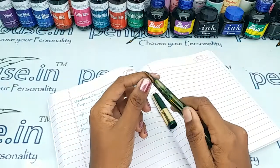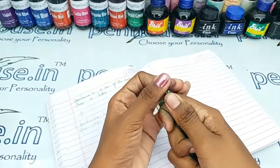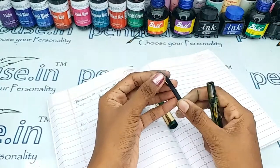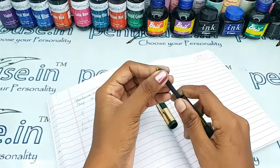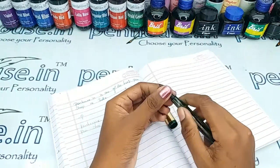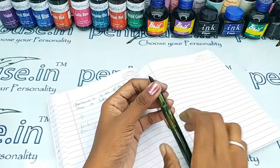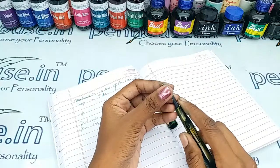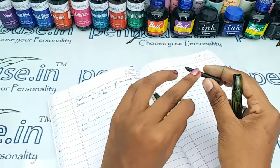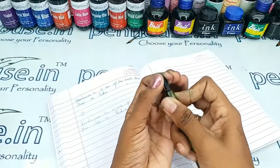The reason is blockage in the feeder. To clean the deposit and dirt, remove the feeder unit and nib separately by holding the nib and feeder together, then twist and pull. After removing, wash the grip and feeder area with a toothbrush or any brush, using soap water or tap water. If soaking in soap water, allow it for one hour, then brush and clean.